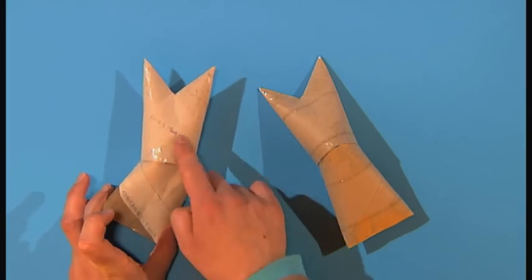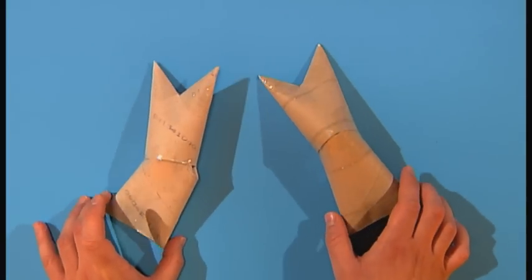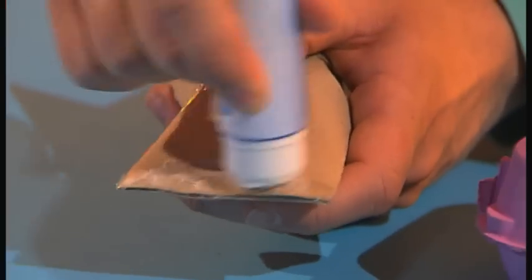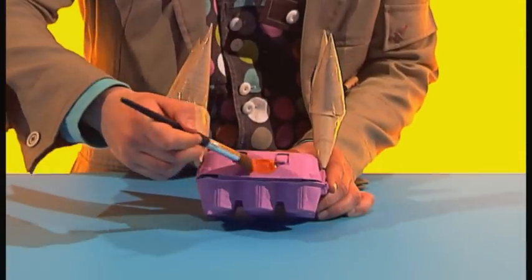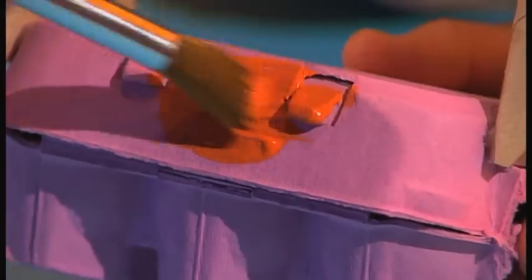And tape it all together. Now do the same with the other tubes to make another arm. Glue both arms to the sides of the egg box and paint the crab any colour you want.